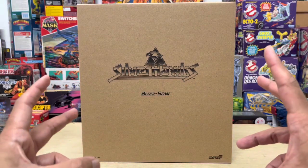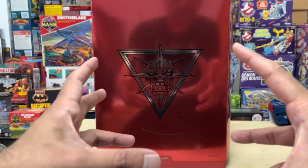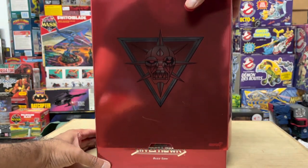Hey guys, Ken here from the RetroTar Escapades channel in Malaysia. Join me on the channel today as I take a look at the new Buzzsaw action figure from Super 7's Silverhawks Ultimates Wave 1.